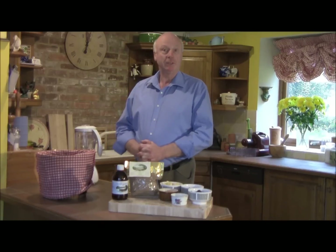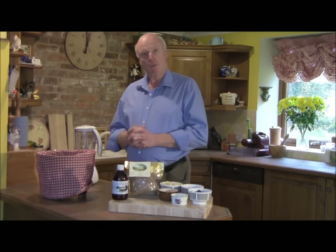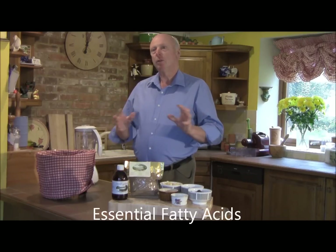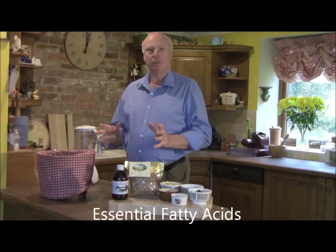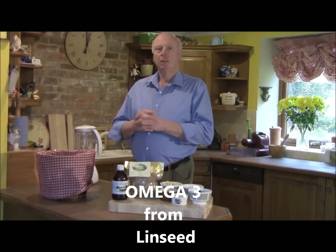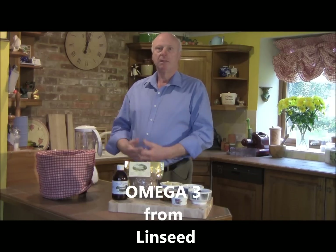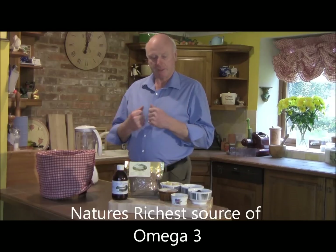The reason for oxygenation is because oil is part of oxygenating the blood. Oils and fats are some of the most important substances to go into your body, and they're some of the most abused. Today I'm going to show you how to get really good oil into your body in a way that helps your body oxygenate itself.